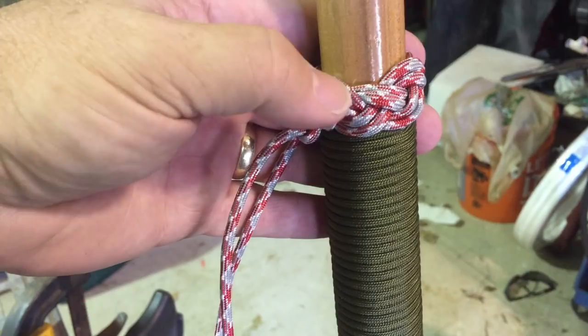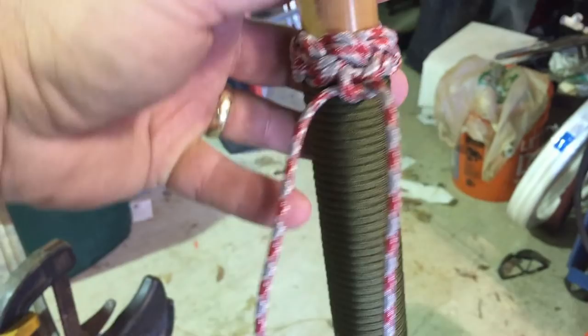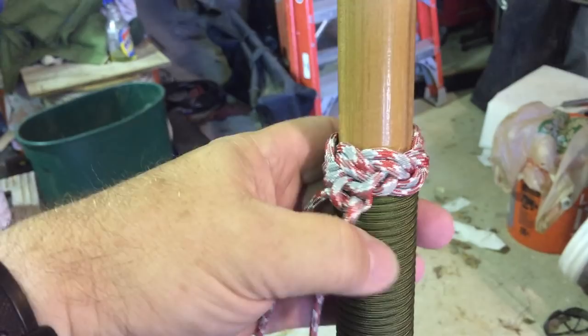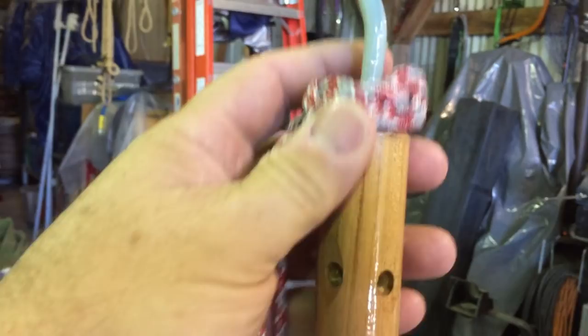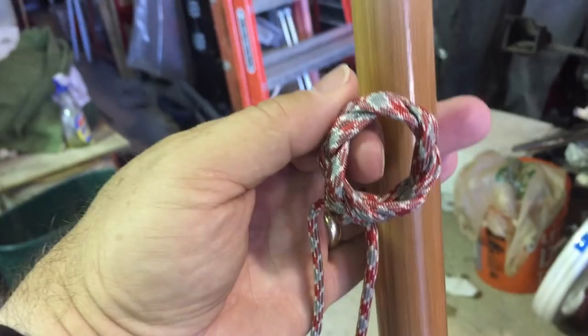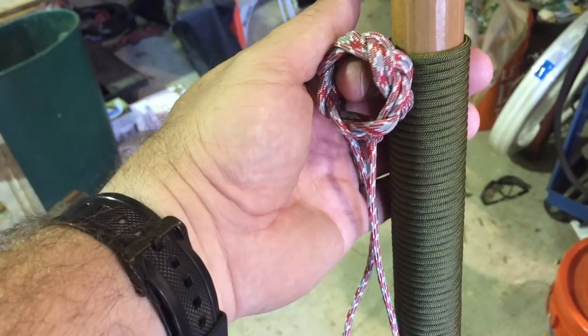Here's another issue you might run across. You think maybe this type of 550 cord will go well with the wrap you've chosen, and then you put it on there and go — wow, that really doesn't look very good. The nice thing about a Turks head knot and tying it this way is you can just slip this thing right off and put a different color on there. I'm going to hold on to this just in case I do a stave that has this kind of wrap that looks better together.